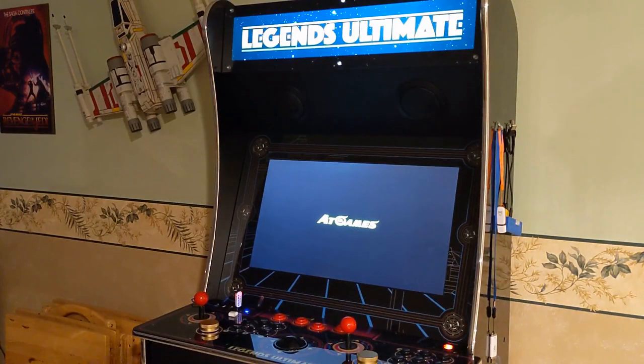Hi, Dr. Mike. Thought I'd do a video showing a little bit of the kind of local streaming options you can do with the ACT Games Legend Ultimate today.